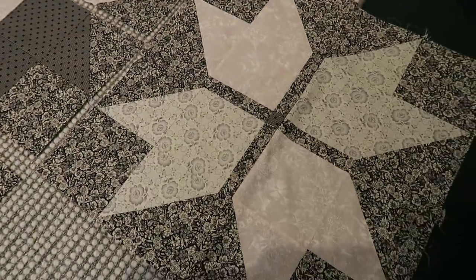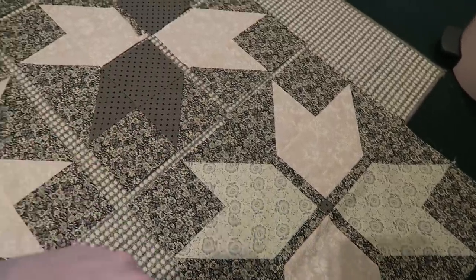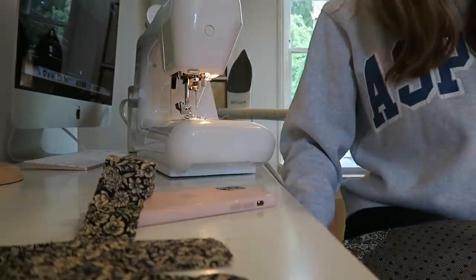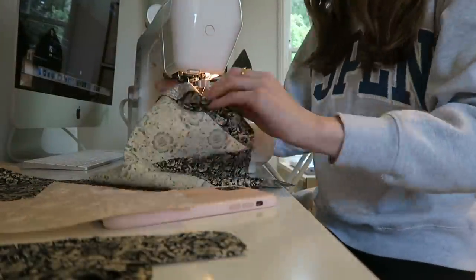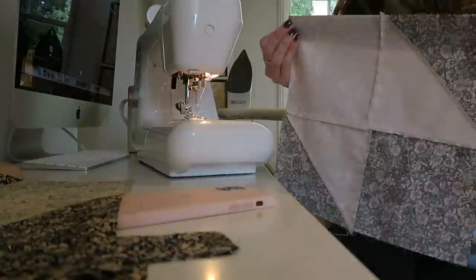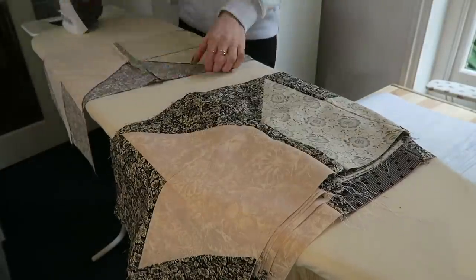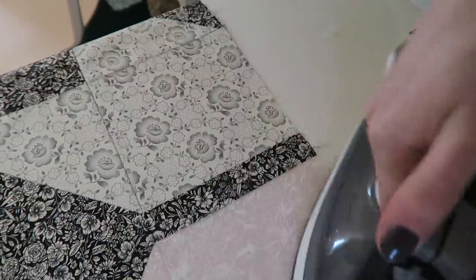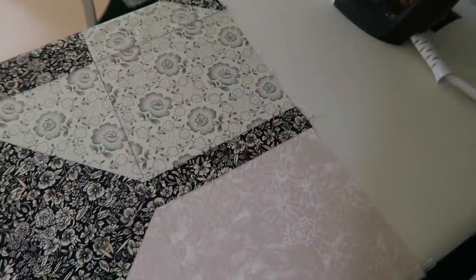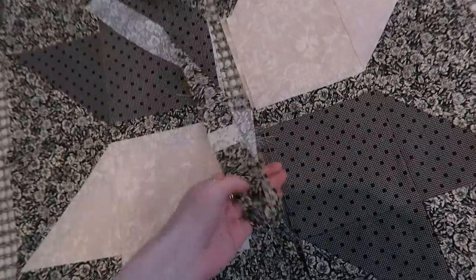So this is what the block looks like once it's been sewn together — that's basically what I'm going to be doing this morning. After I've done all of those, I will probably neaten out all the edges and figure out how long I need the sashing to be in the middle. I've now sewn all of the middle sashing in between the blocks, and now I'm going to go in and add the long one that runs down the middle.